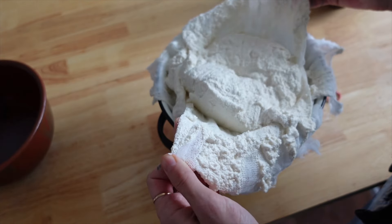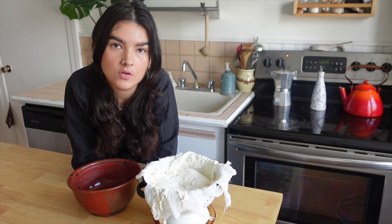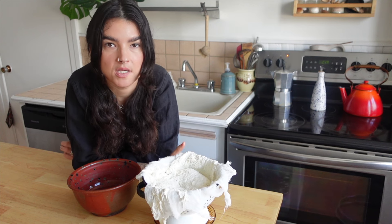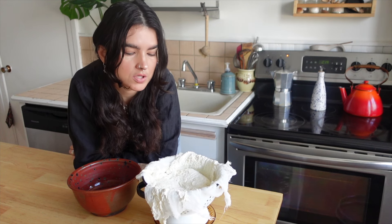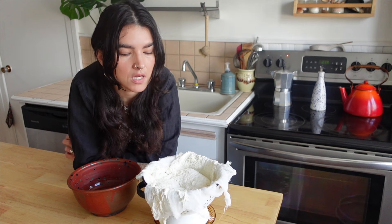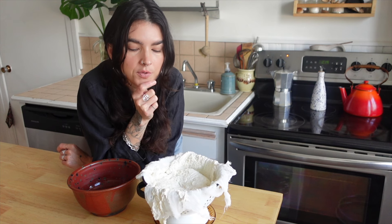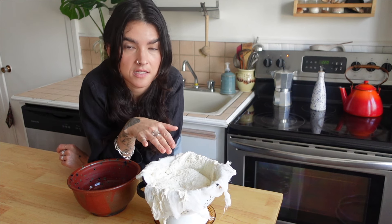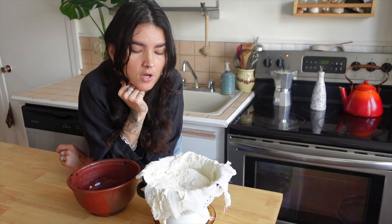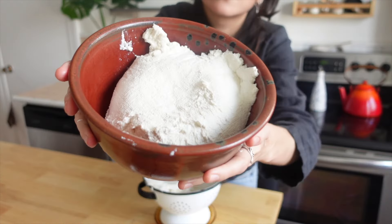I forgot to wet the cheesecloth before putting it down, which helps it not stick as much. You can decide how you want to flavor your cashew ricotta depending on how you plan to use it. Usually I'll add a little bit of nutritional yeast to give it a cheesy flavor. For a specific salad, some orange zest and a little sumac. For a sweet application, leave it as is. You could add garlic powder, onion powder, pepper, make it spicy — anything you want.